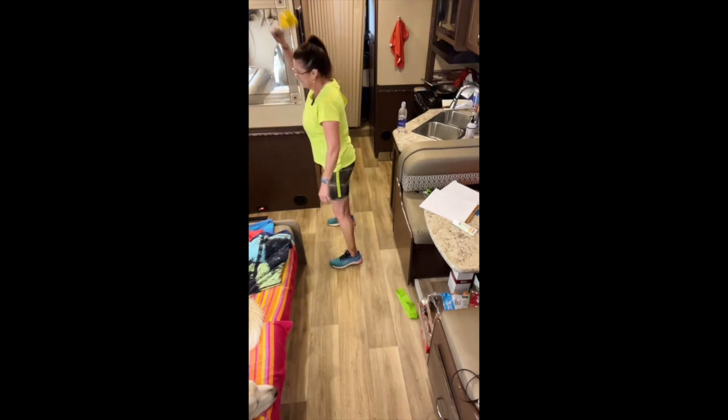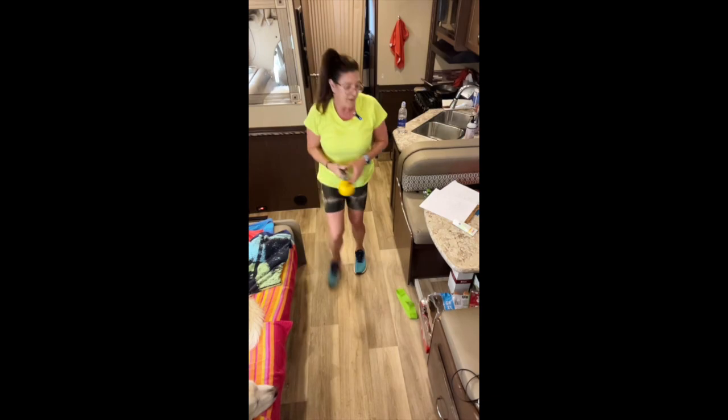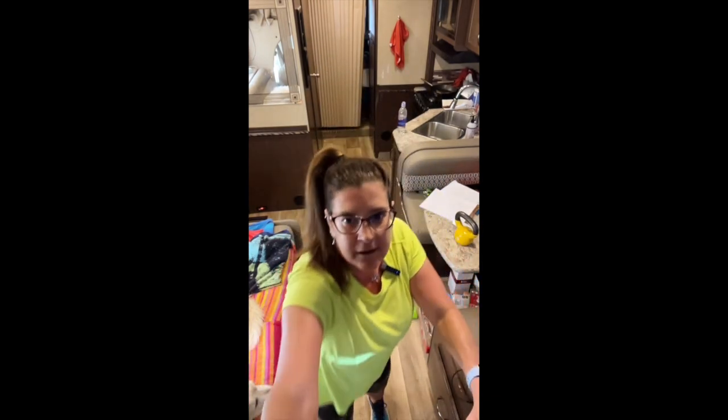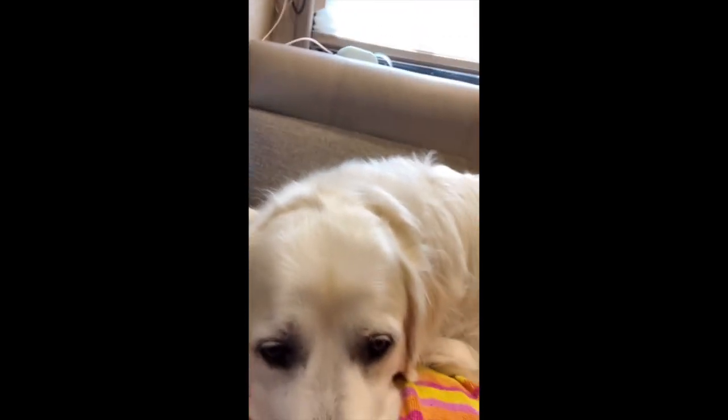That was my RV workout — took about ten minutes. Just want you to know that you can work out anywhere. And here's my puppy — he supervised mommy's workout! Bye guys, there's your holiday workout. Happy whatever holiday it is for you!